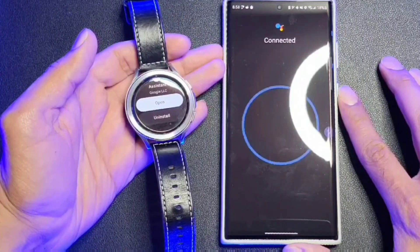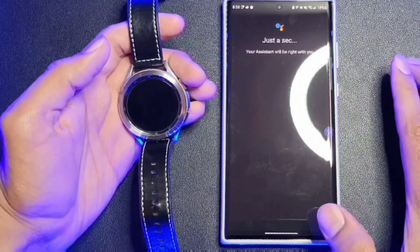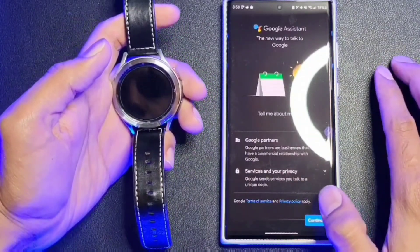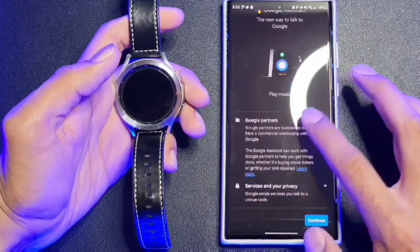It takes a couple seconds to connect to your watch. Now we're going to hit Activate. There will be a little introduction of how Google Assistant works and how it will use your data. We're going to hit Continue there at the bottom.